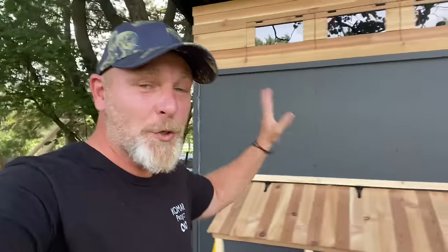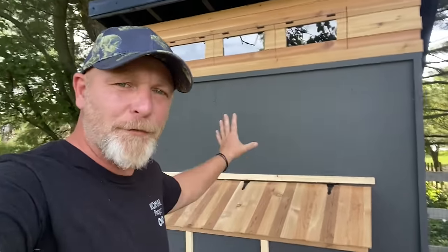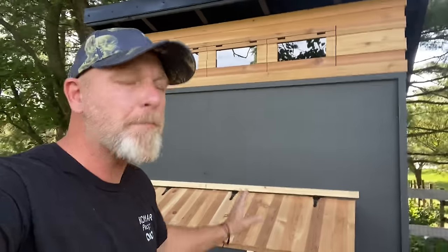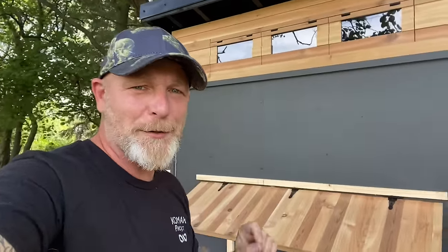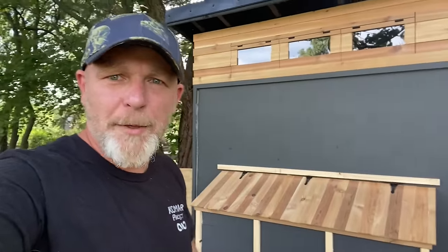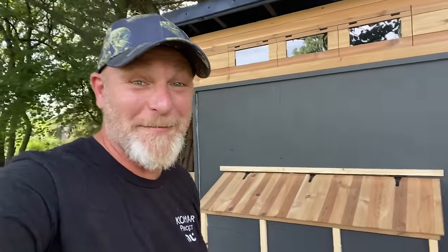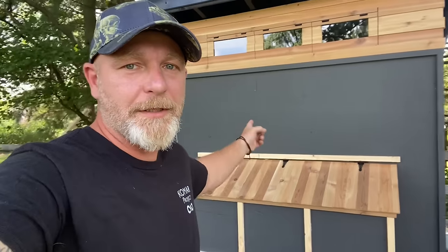The coop is coming along so well and I love how it's looking. There are still a few finishing touches and small details for the chickies, but I gotta take a break because Honey Bunny's coming back today so I gotta go get her from the airport. We're going to reveal this thing to her and see if I have to live in it with the chickens or if I can still sleep in bed.